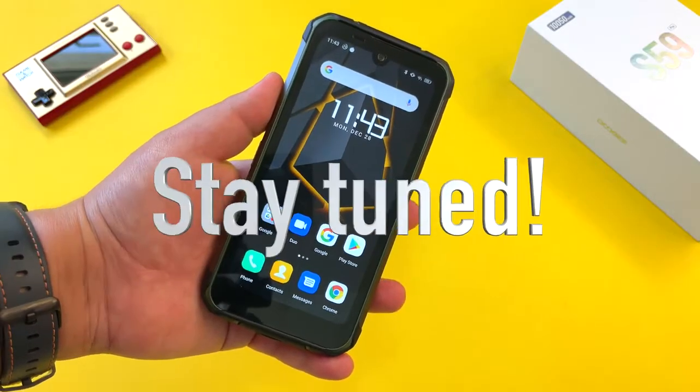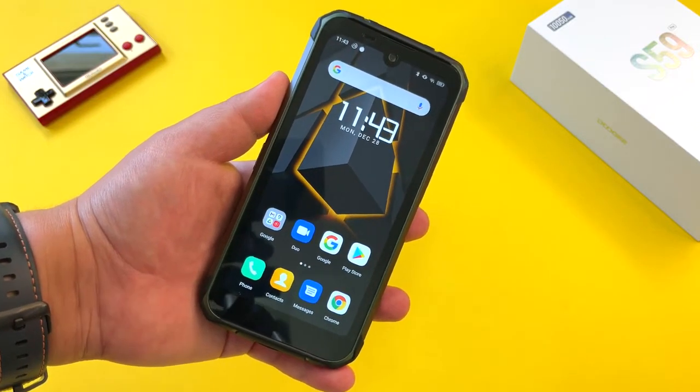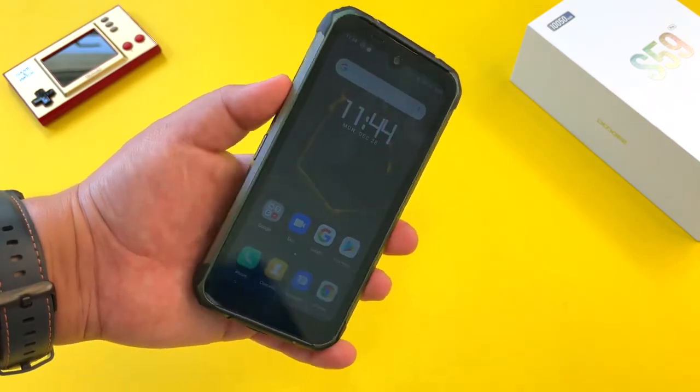Big announcement tonight, guys — stay tuned for my full recap of the Mi 11 event as soon as it happens. Stay tuned. This is Frankie Tech signing off. Have a good one.